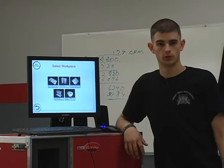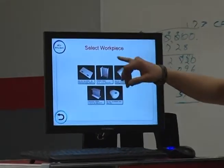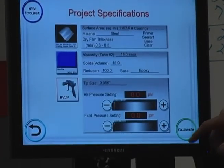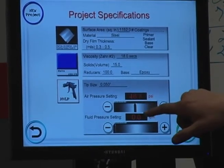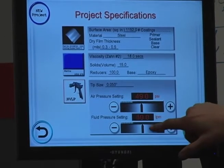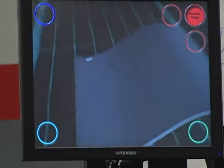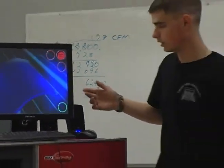When the student is ready to start over and start practicing on another panel, all you have to do is come up to this screen further into the system and select your work piece. Then you choose the color that she is going to be spraying and the environments in the spray booth. When you get to the project specifications screen, you have to make sure you set the air pressure setting to 49 and the fluid pressure setting to 49. Then the instructor hits the calibrate button, and she is already ready to be spraying on a different panel and learning different techniques.